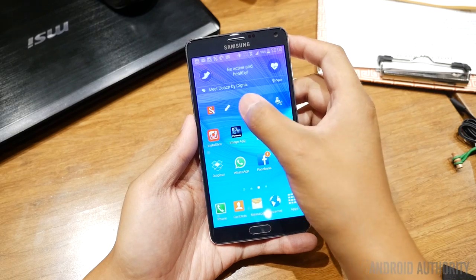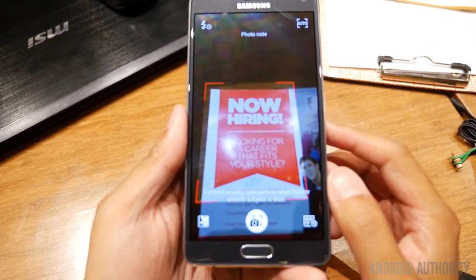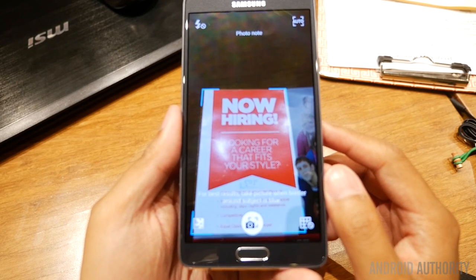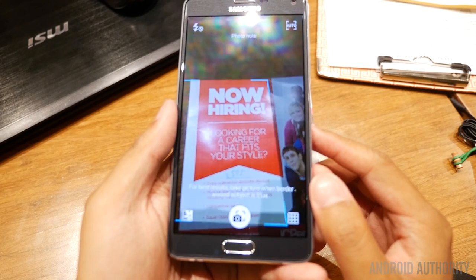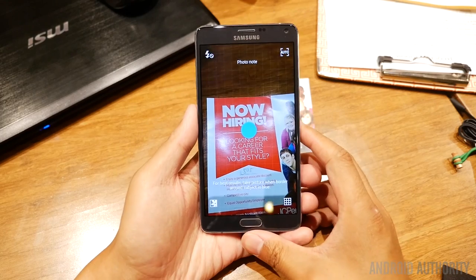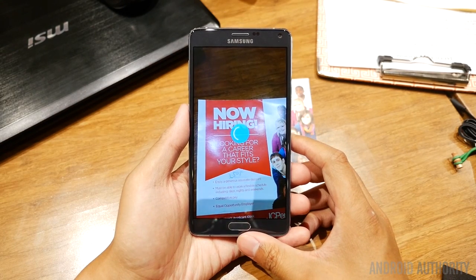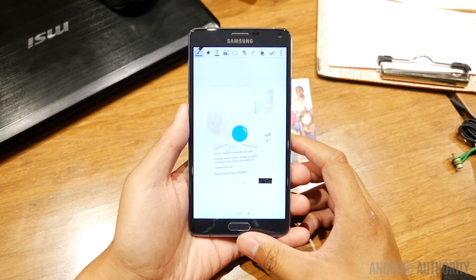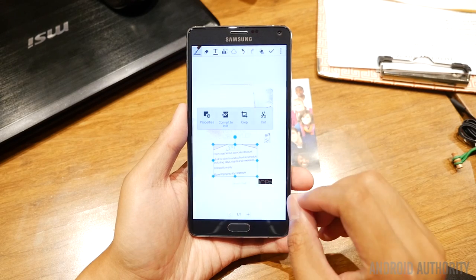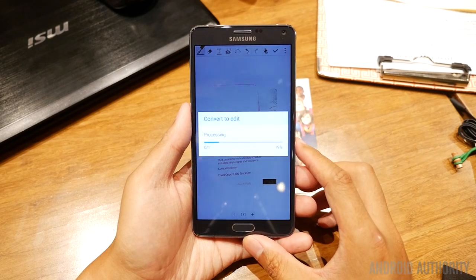As you can see in the widget there for the S Note application, there are voice and text notes, but what I'm doing here is doing the photo note. The cool thing about the photo note, as you can see here, is that it's already trying to find the borders to cut out just the text that it feels I really want. What the photo note will be able to do is take a photo of a particular area and detect where all of the lines are in order to take those designs and make them editable. What it's doing is analyzing the image in order to create the small area.